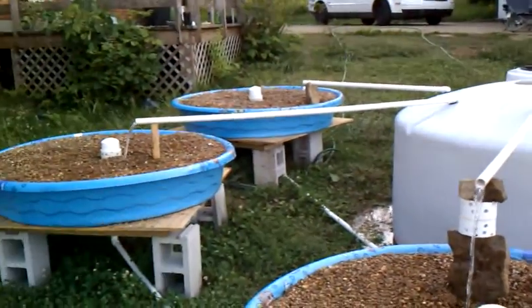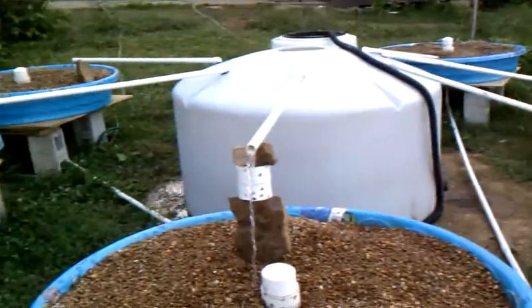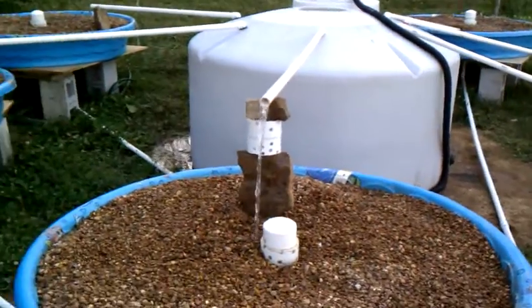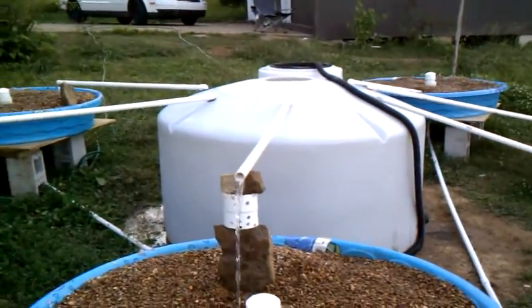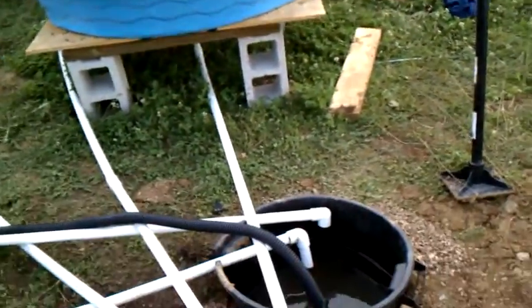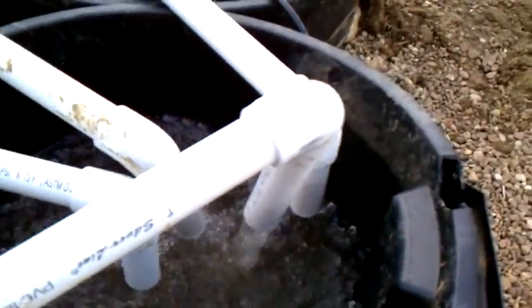So next up, we're going to tweak this a little bit, because some of them are flowing at different rates. As you can see, I've got some of them propped up, so by adjusting the height variously for each one I can get them all at about the same flow rate. You can see it's starting to drain right there.